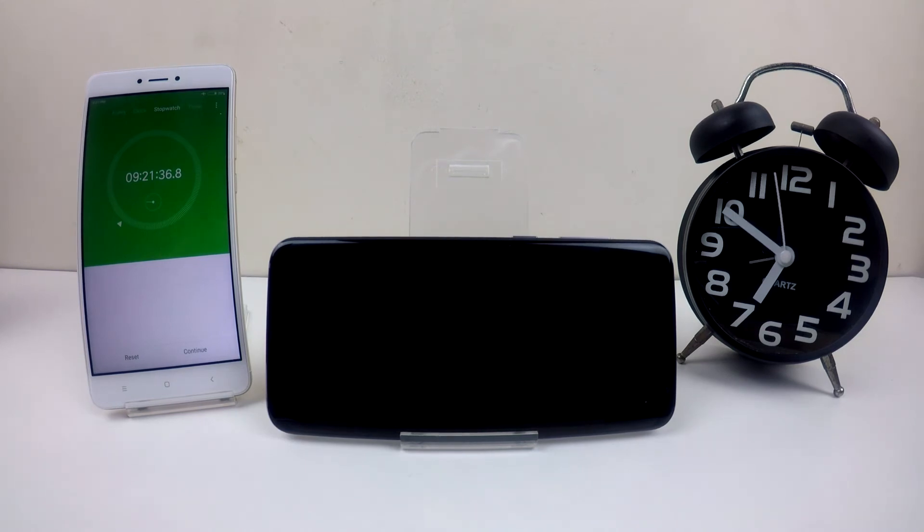Looks like the battery performance is much better than the Galaxy A7 2017 that I have. But do take note that this is a brand new phone, which means I haven't installed any other apps, so there won't be any other apps running in the background that drain the battery.